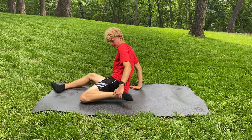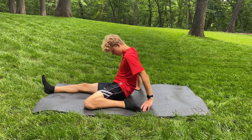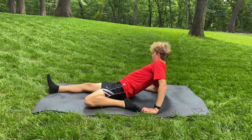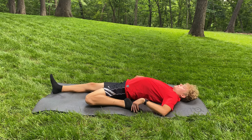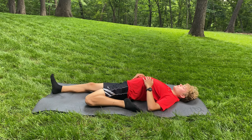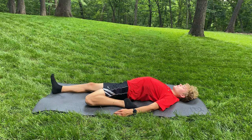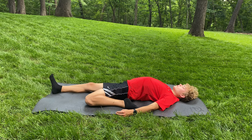Next up is a quad stretch, and I know a lot of people can't do this one, so if you can't, go by a wall or something, grab your left or right foot, put it up to your butt, and hold it for about 30 seconds. But if you can do this one, it's really, really good at stretching out your quad and even some of your hip flexor. Just grab that left or right leg, pull it towards your lower back, and lay there for about 45 seconds. At first it's really hard, but then as you get used to it, it starts to feel really, really good.